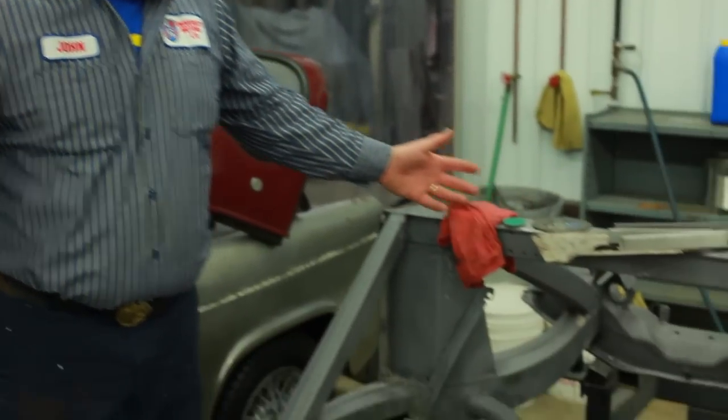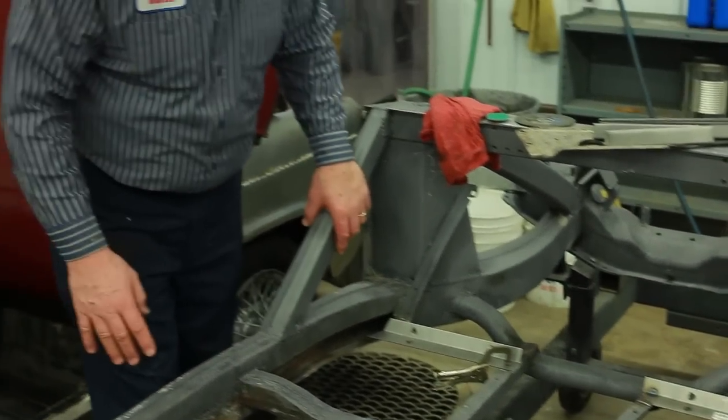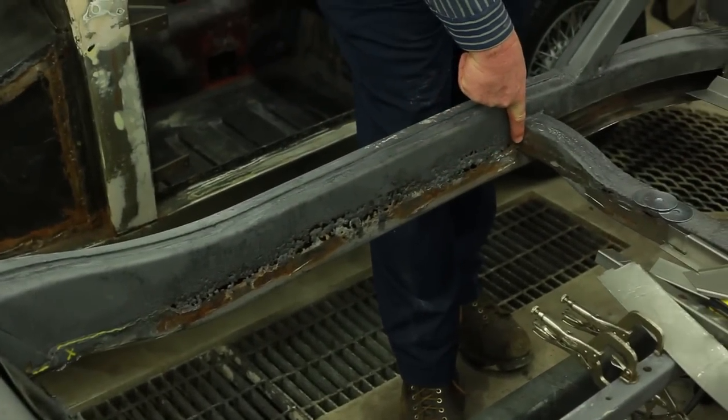Hi, I'm John Twist of University Motors. Today I want to talk a little bit about MGA frames. I've got an MGA frame here in front of me. This is a pretty nice frame for Michigan, showing all the rust that might occur next to the floorboard.